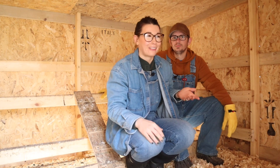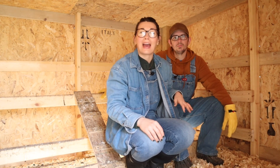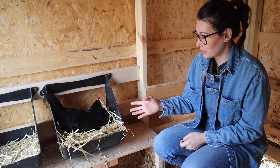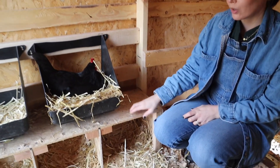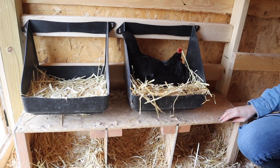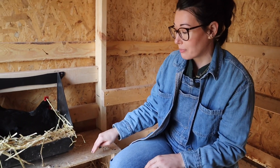We are inside the coop now and I'm going to give you the grand tour. We have our nesting boxes here and as you can see, we have one of our lovely ladies trying to lay an egg, so we're not going to bother her too much. We added more nesting boxes because we added more hens and just needed more space for them to lay their eggs. Andrew did do a short on how he made these nesting boxes, so go check that out.